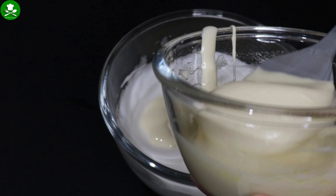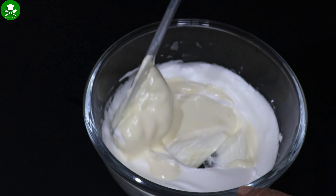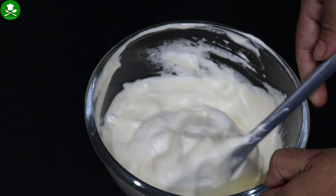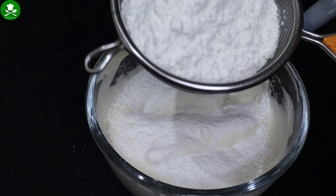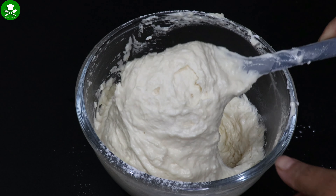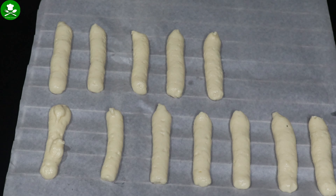That is why we use the canola oil. I will mix it for about 10 more minutes in the same way. I will transfer it into a piping bag and pipe the batter in layers.